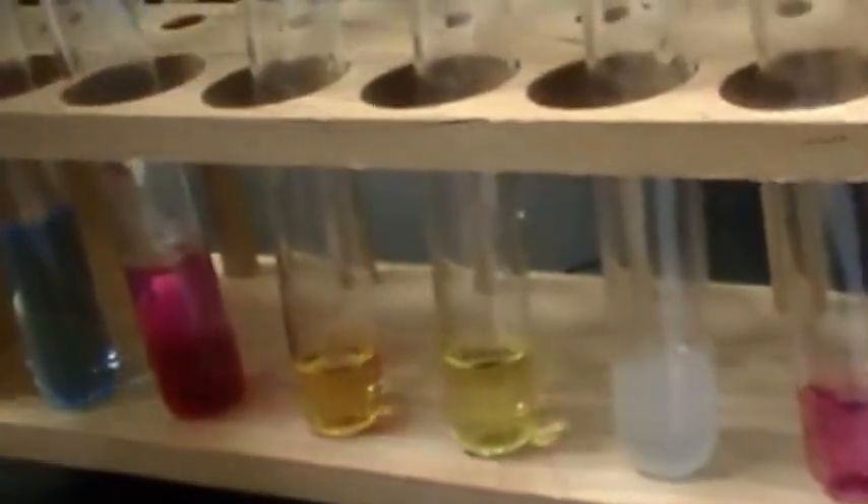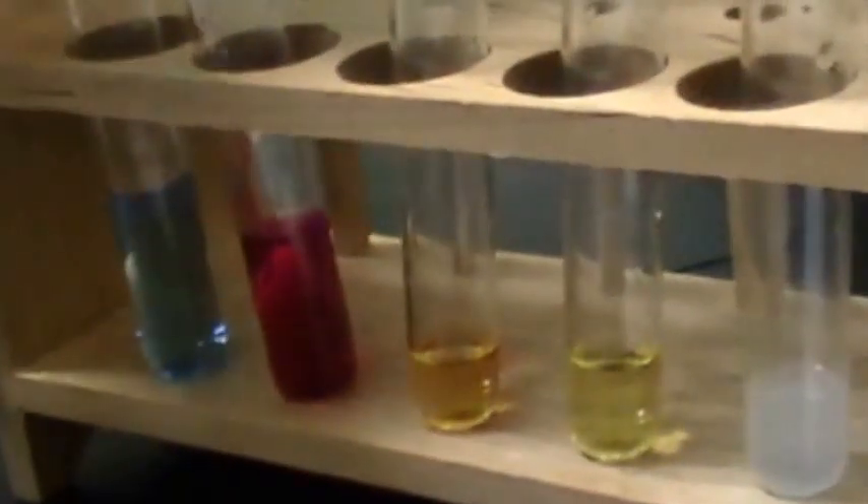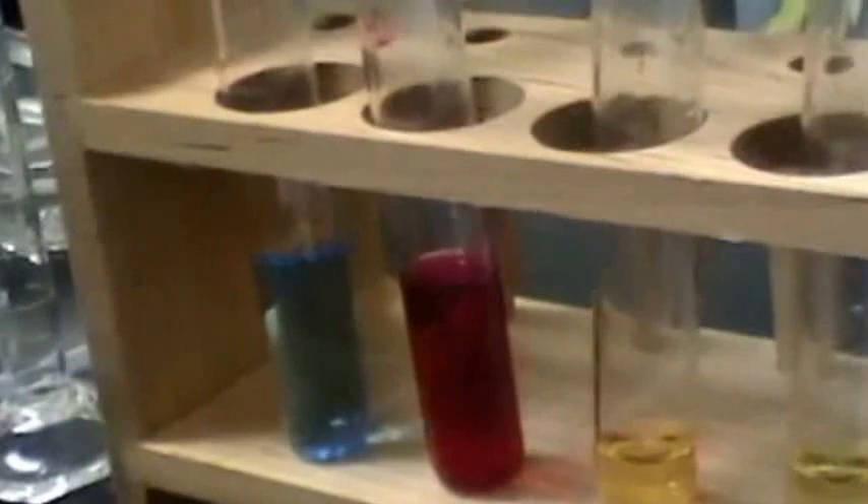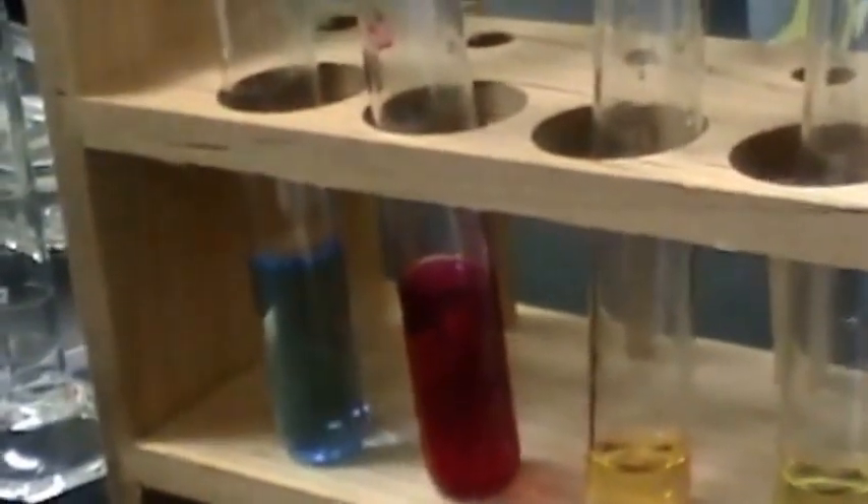So if I ever get a fish tank I want to put phenolphthalein in it. It got changed to a darker pink, I think — it just got darker. Anyway, this is 3.